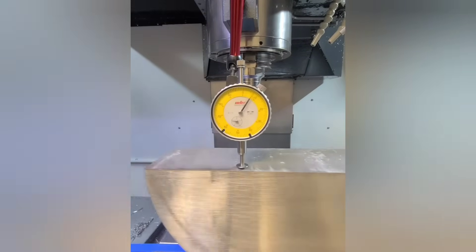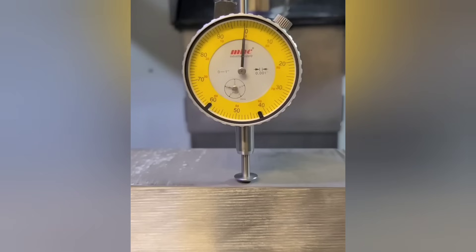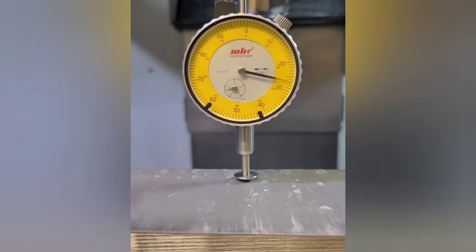Did you know the tips of your indicator can be replaced? We put this button-style insert in and as you can see it skips right over these rough serrations.